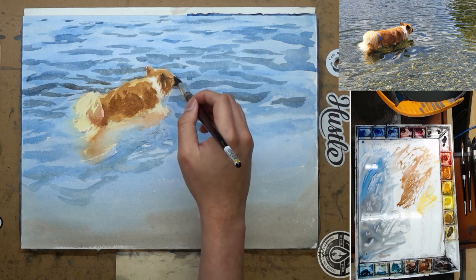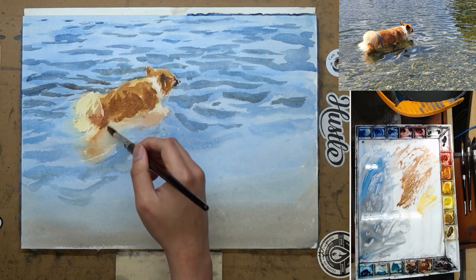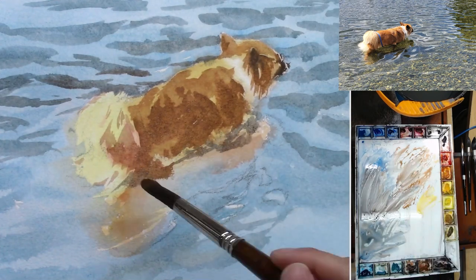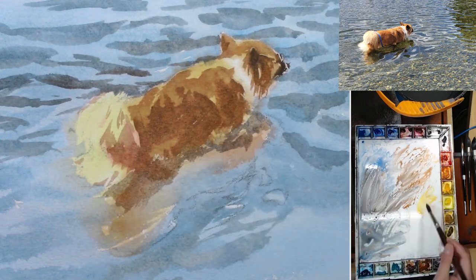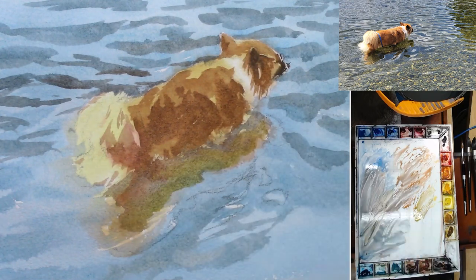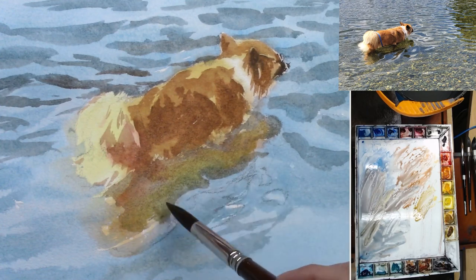We leave out some of the highlights on the top and the rest of her is mostly middle value. After painting the middle value, I go back in and paint a little bit darker — wet-on-wet — just to get a little bit of soft transition from dark to light, and I try to connect that to the actual reflection of her on the water.